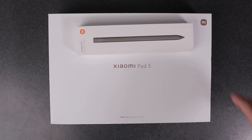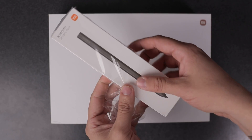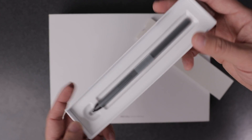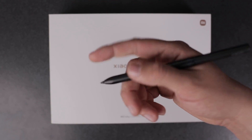Here we have the Xiaomi Pad 5 box and this tool to improve our user experience — the Xiaomi Smart Pen, a perfect complement to work with our Xiaomi Pad 5. Inside the box you'll find the manuals, an extra nib for future replacement, and of course the Smart Pen — futuristic and really convenient, and you'll find out why very soon.